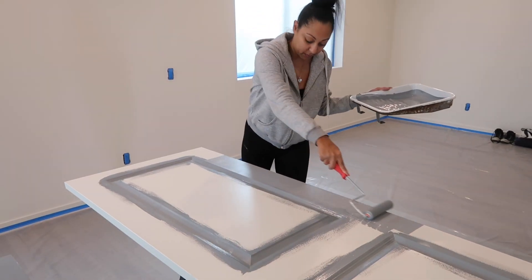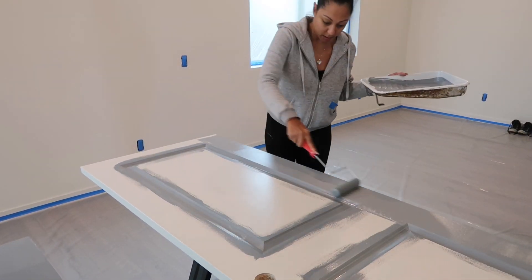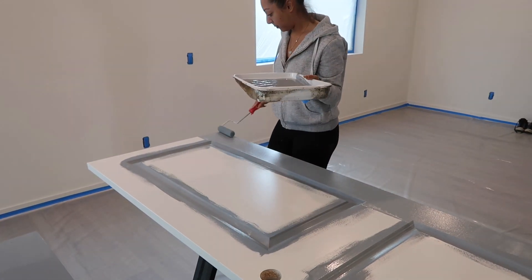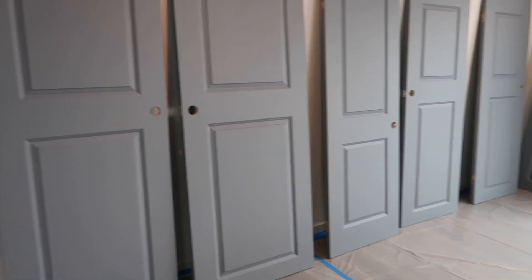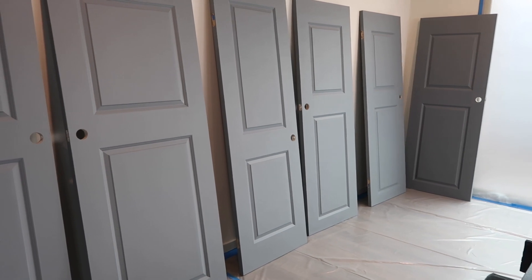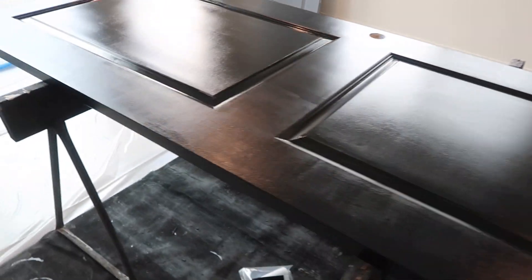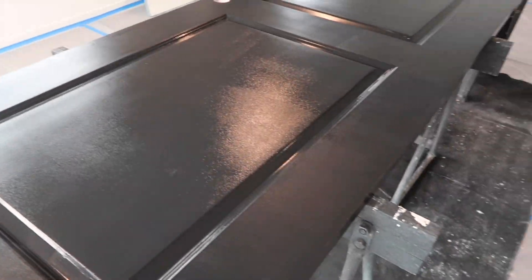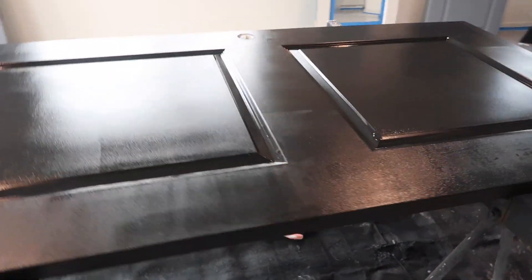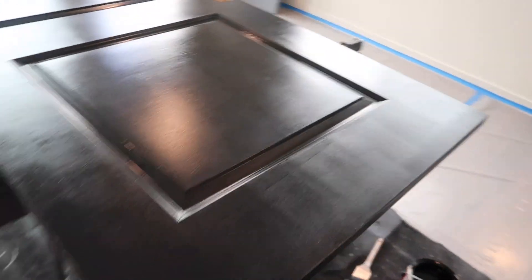I wanted to paint all of my doors black, but before I do that I always paint with a tinted primer underneath the black. This is just Kilz regular primer with a little bit of black added to it. Currently all of my doors are primed, and I've started to paint them black. This is the first coat of Tricorn Black in a semi-gloss finish. I'm going to do two coats.